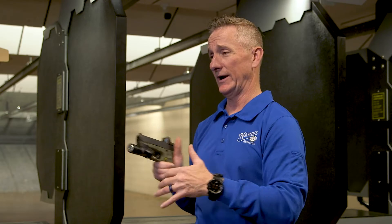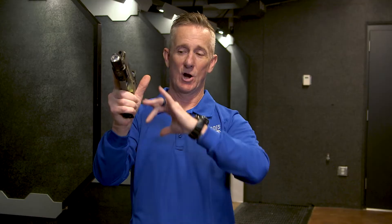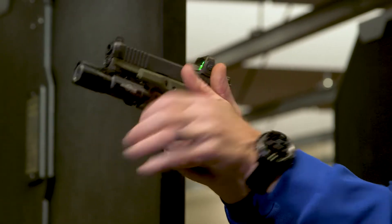Eventually, through training, when you throw that gun out, that dot is going to be right on the intended target. Our grip and our fundamentals have to be solid enough that when that shot breaks and we come back on target, that red dot is right where it's supposed to be.